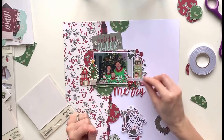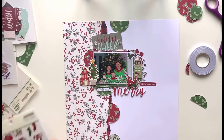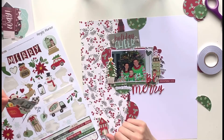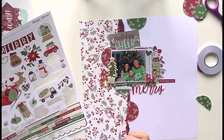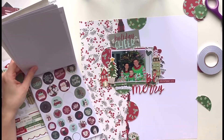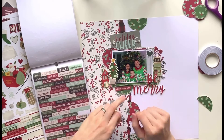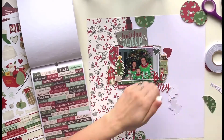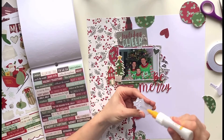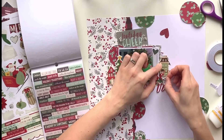I really like those chipboard houses, and seeing as we spent Christmas at home I thought they worked well with the layout. I've used the green one to the right because there was already quite a lot of red with my title, just trying to distribute the colours a bit more evenly. Because there was a lot of red on the left, I tried a sticker of a house as well, but it was more of a minty green which doesn't appear anywhere else in my photo or layout, so I went back to the red one. Then I'm just picking out some smaller bits — a little tab that says 'Christmas Eve', and a floral piece from the ephemera pack that I had left over from another layout, which worked perfectly slotted behind the house.